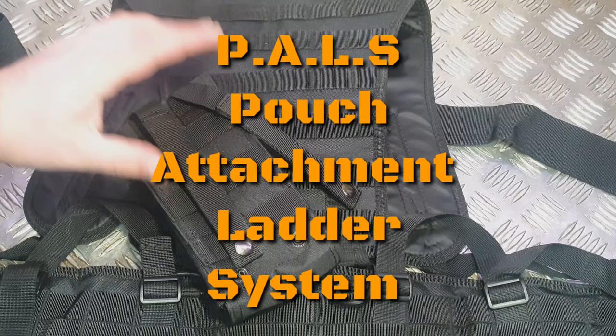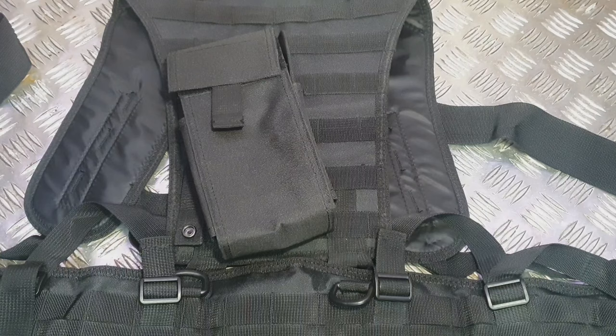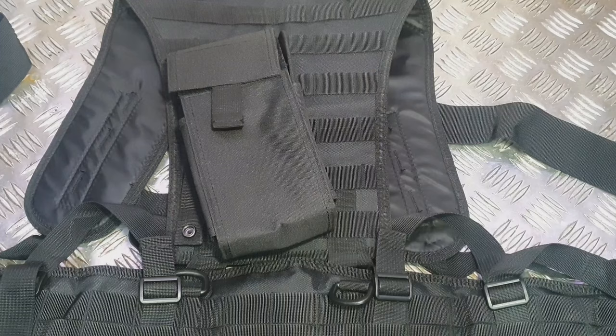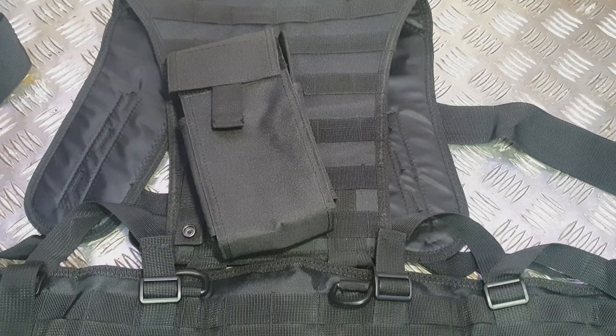Basically, PALS is the ladder system that runs down the back of the pouch. Now if you're a regular subscriber to the channel, you'll know that I use a lot of tactical-looking equipment — a lot of MOLLE and a lot of PALS. My cook sets are in a MOLLE pouch, my Snugpack Endurance is a MOLLE backpack, and I've got some Wii Sport pockets on the side of that Endurance. I use it because it's just so versatile and you can set things up how you like. I've done modifications on my Snugpack Endurance which has helped me get my perfect system.